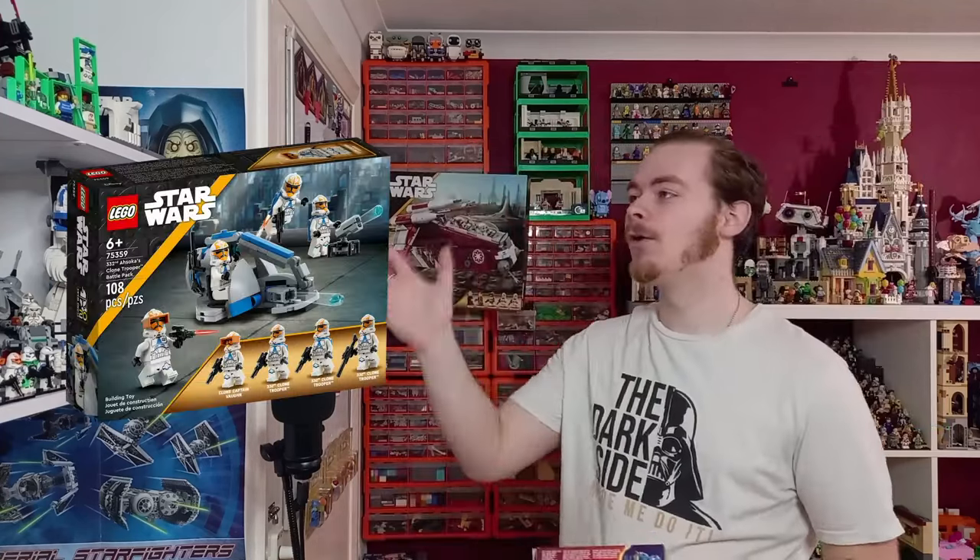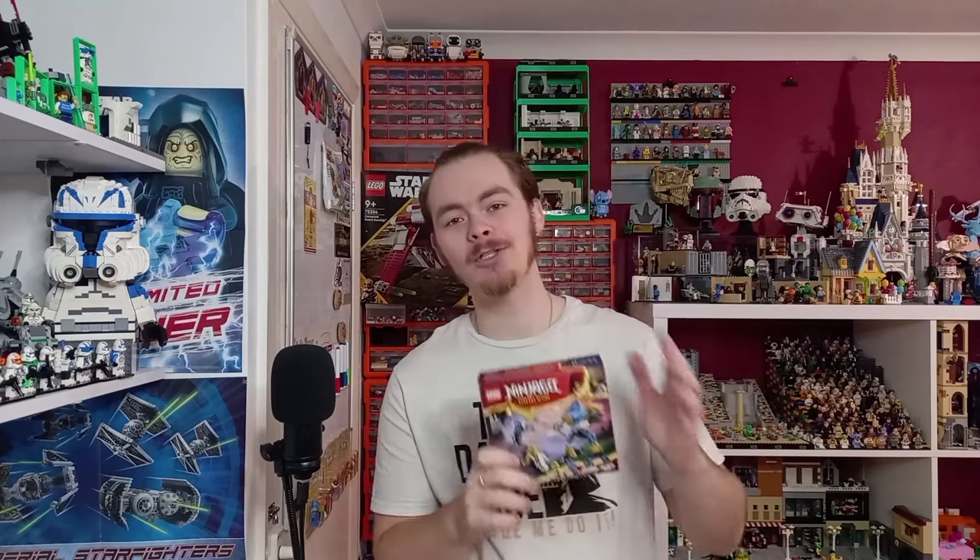Mechs — amazing. Battle packs — also amazing. A mech battle pack for Star Wars, Lego just can't go wrong. I really hope we see at least one of these. It's aimed at 6+, but I'd still be picking up quite a few, especially if they do them right. We know how popular the Stormtrooper mech was for the Stormtrooper minifigure.